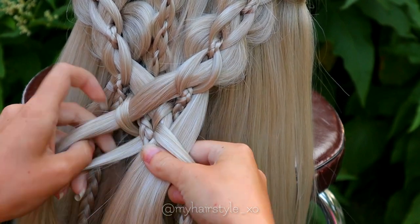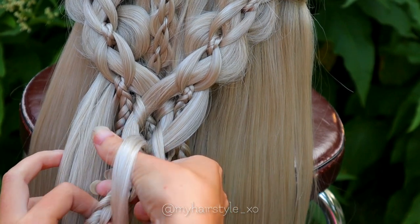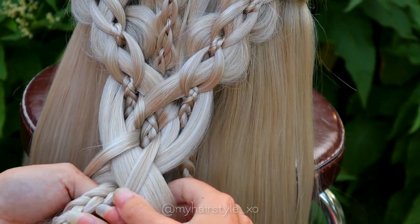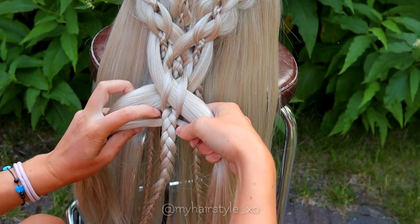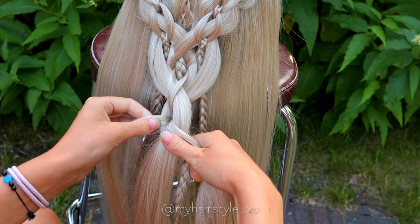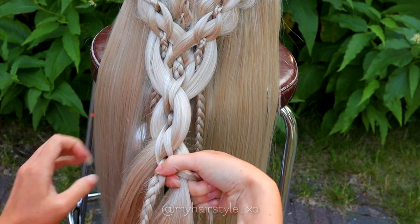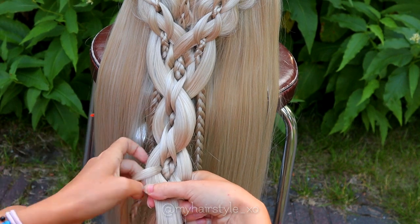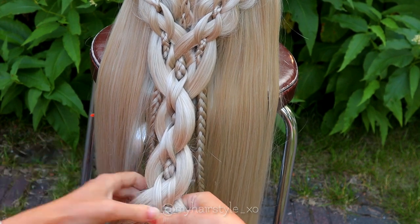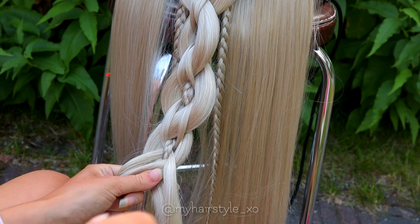Then bring the strand over the braid. Repeat the same on the other side — bring the bigger strand under the smaller, add the section of hair into the strand, and then bring them both over the braid. Cross the smaller strands under the braid, then bring the bigger strands under the smaller ones and cross them over the braid. Make sure the braid stays in the middle. Keep on repeating this pattern until you reach the side length of the braid.